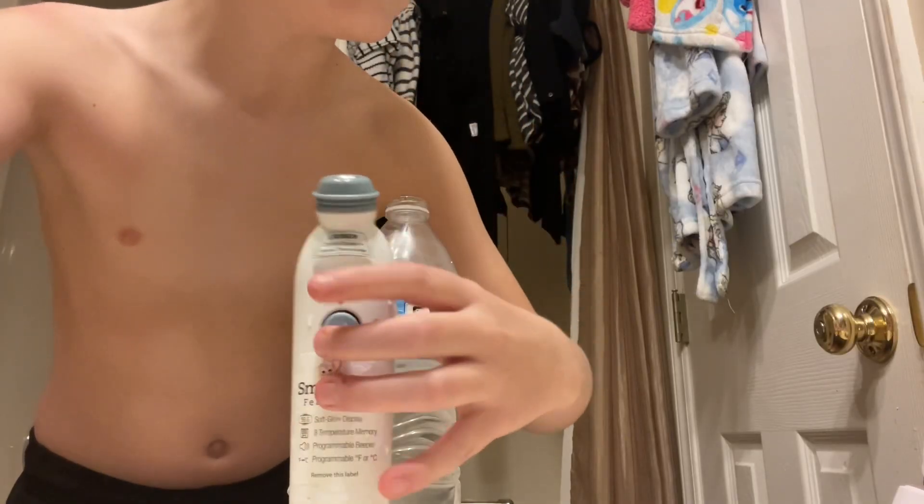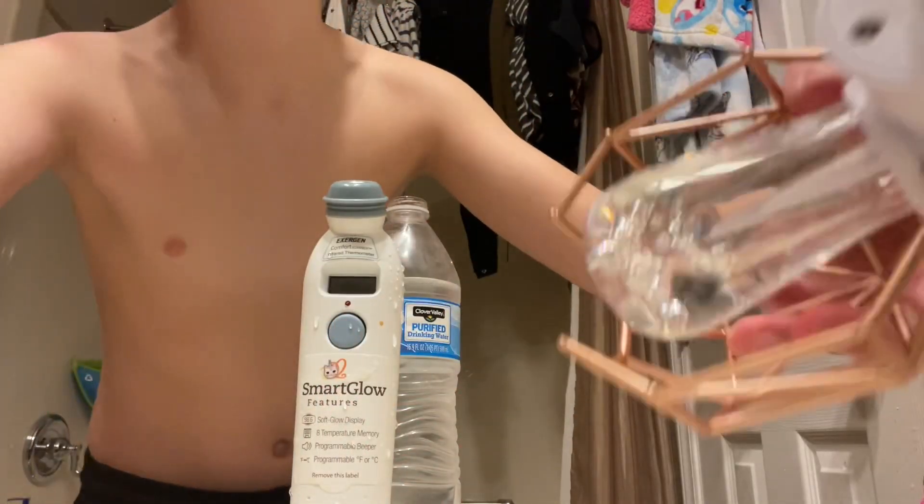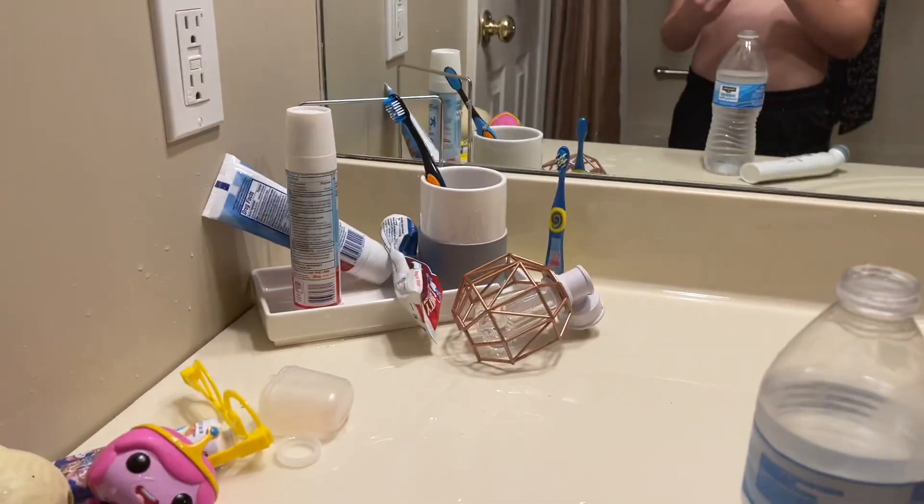Okay, trying to have a little fun here, but as you guys can see — that's a mess. My water spilled and it's everywhere.